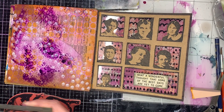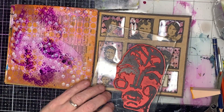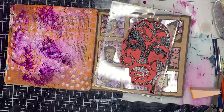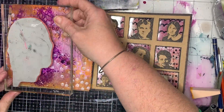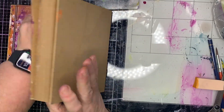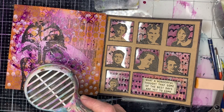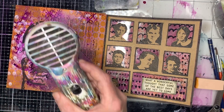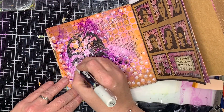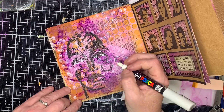I decided I was going to stamp onto this page and I'm using this large face stamp. One of the things I really like about the craft journal is it's a really great paper to stamp straight onto - you get a really lovely impression straight away. I'm pressing down quite firmly onto the page. Then I'm drying it off; even though it is permanent ink it still stays wet for a little bit and I'm impatient.